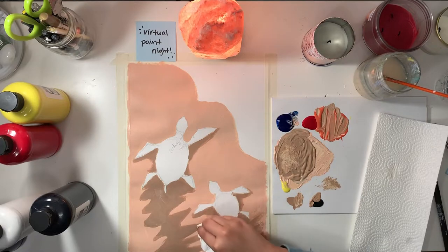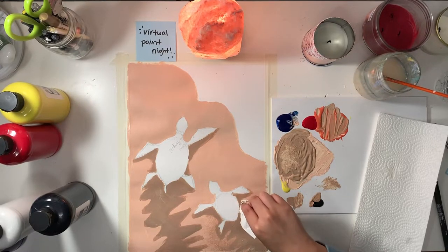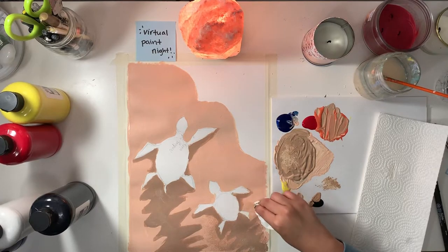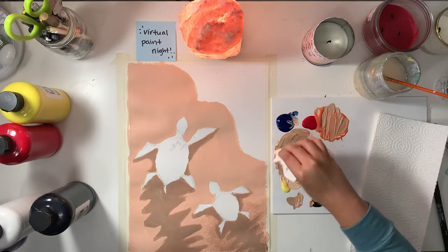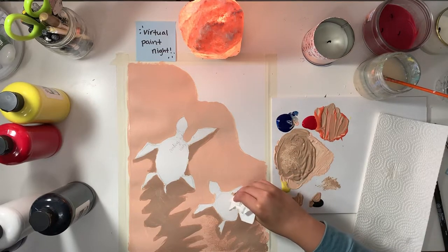Right now, as you can see, I'm slowly building up that texture onto the lighter colors and the original shady color. This does take some time, but you will get there, I promise. Have faith in your abilities. You're just going to keep dabbing.